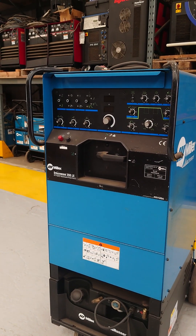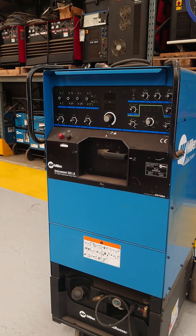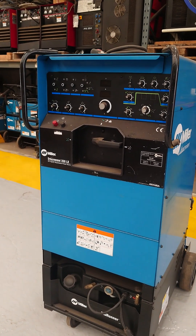The machine will be serviced and cleaned, then shipped out with warranty. Thank you for looking at the machine.